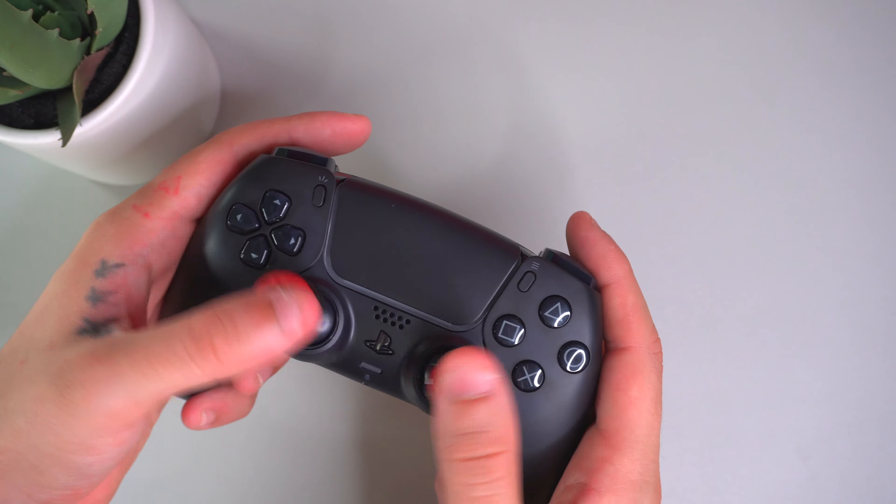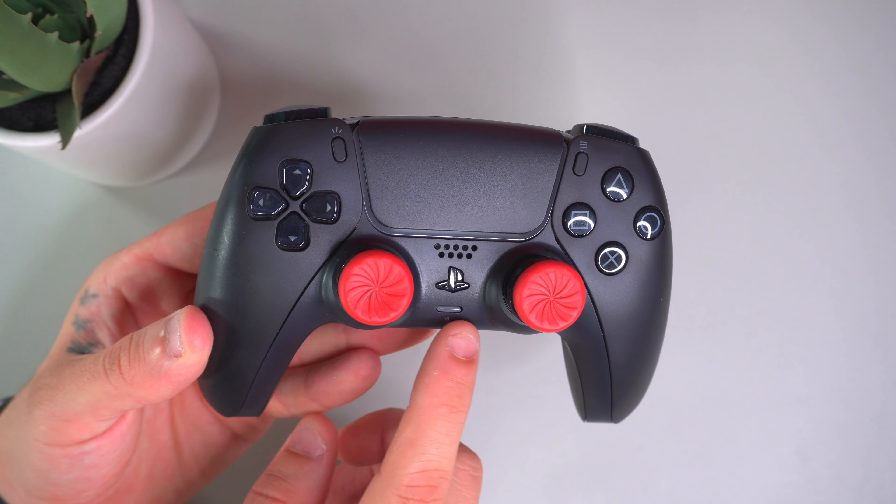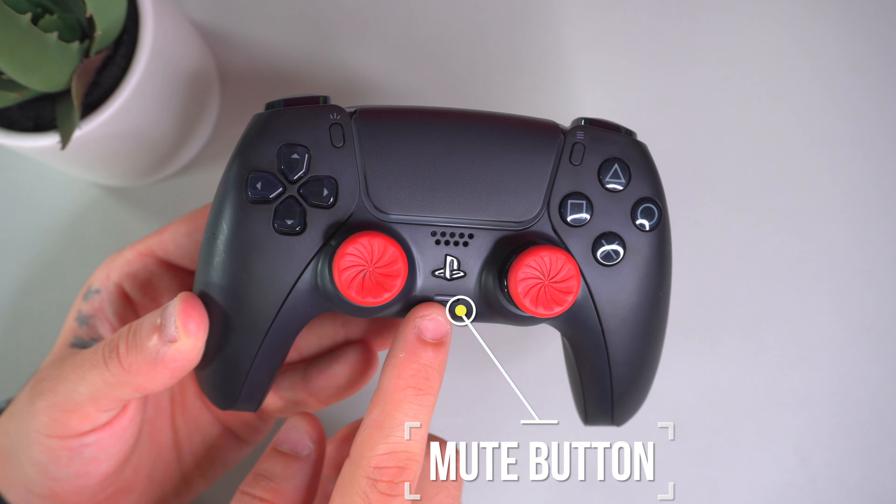Another cool feature is the built-in speakers. If you aren't using your mic, you can actually talk through the speakers on the controller and your friends will hear you — a nice feature in case you don't have your headset handy. The main features on the DualSense are the haptic feedback and adaptive triggers, plus more rumbling than past controllers. The DualSense is also heavier than previous PlayStation controllers like the DualShock 4. You can also mute with the mute button in the middle under the PlayStation logo.